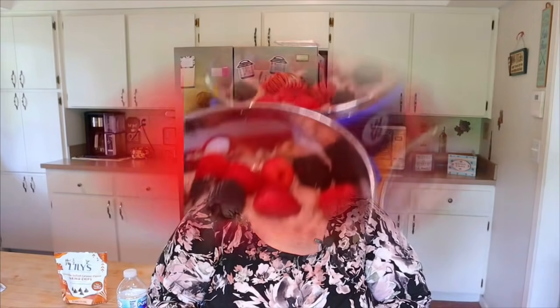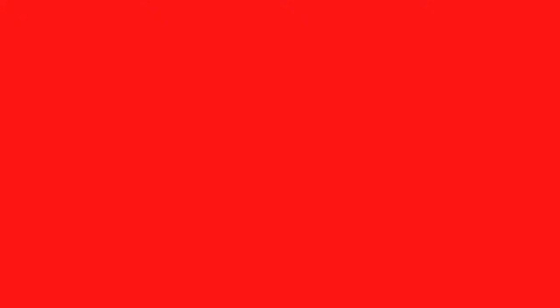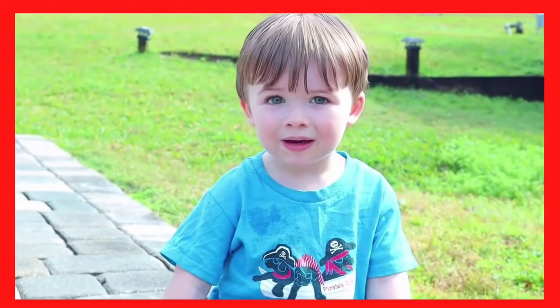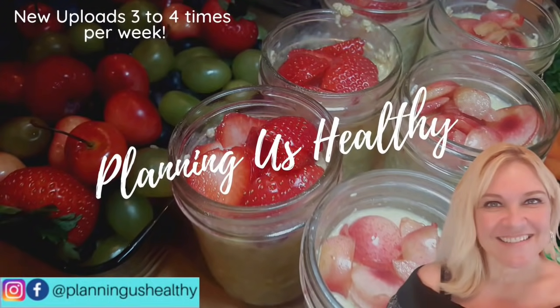If you're new to my channel, welcome. My name is Christy and I'm planning as healthy. I'm currently following the WW Blue program, but on my channel I do provide the points for all three Weight Watcher programs, and I also give calories as well. But you don't need to be on any type of weight loss program to get tips and ideas from my channel. So let's get started with meal prep, and make sure to give this video a thumbs up if you like these types of videos.